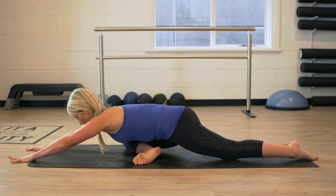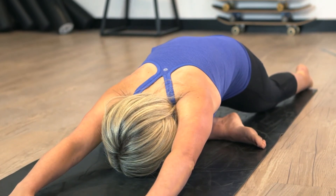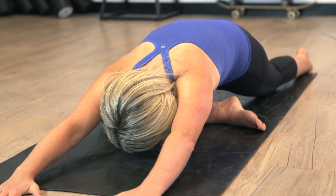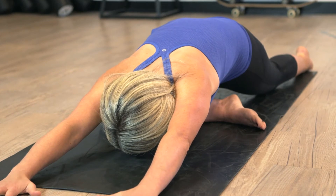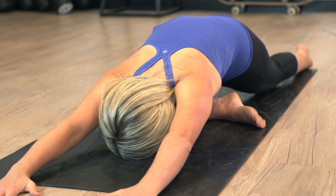Dropping our chin to our chest and lengthening out through the crown of the head. Once you're comfortable here, we're going to try and lower down to the ground, dropping your forehead down to the mat and reaching your arms as long as possible. Really focusing on the breath now, inhale through the nose, exhale out through the mouth, inhale through your nose, exhale out through your mouth.